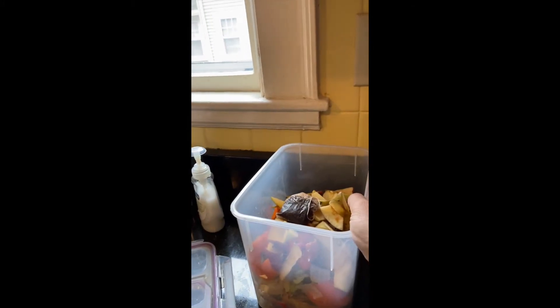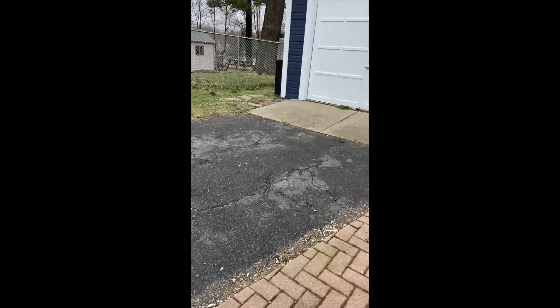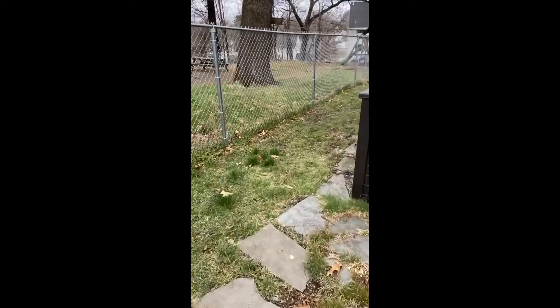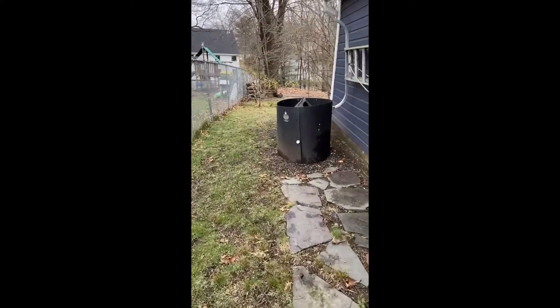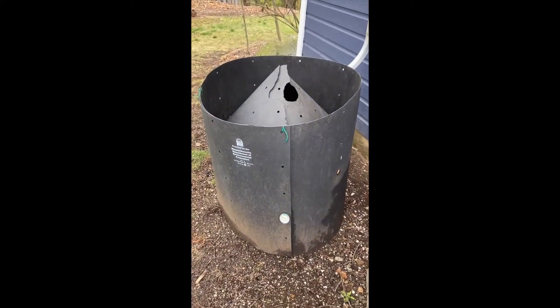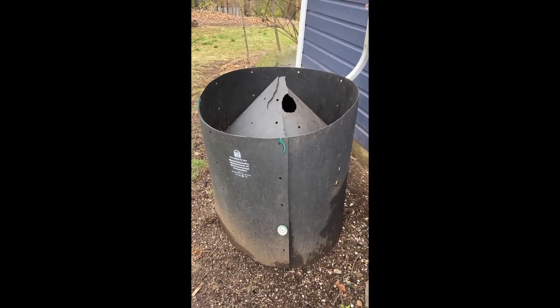We're going to take this out to the compost bin. It's going to be a little windy. I'm blessed with a really large backyard, so I can do backyard composting. There is the compost bin. Typically, compost bins are black — they want to absorb as much heat as possible. We want the sun to warm everything up and break things down.